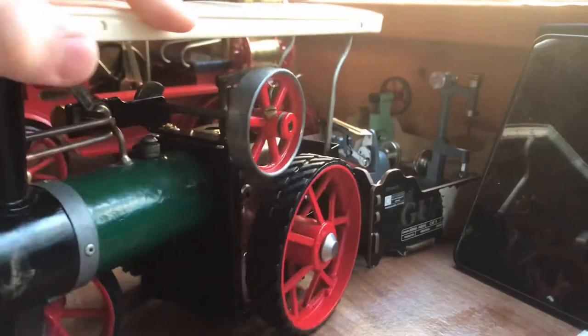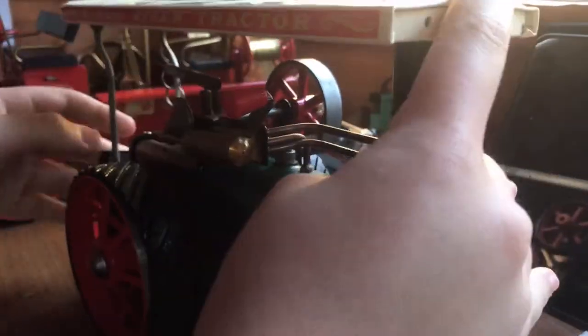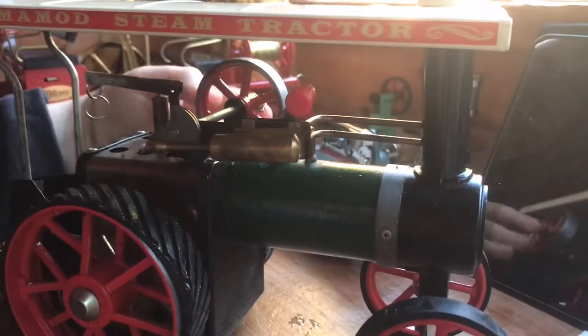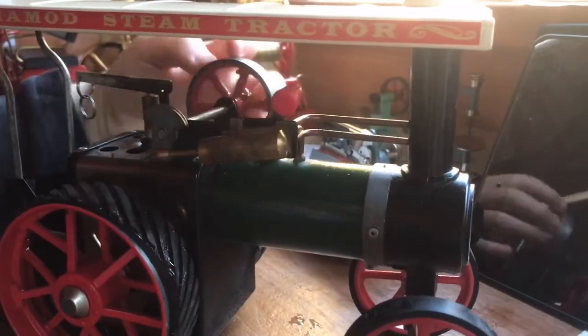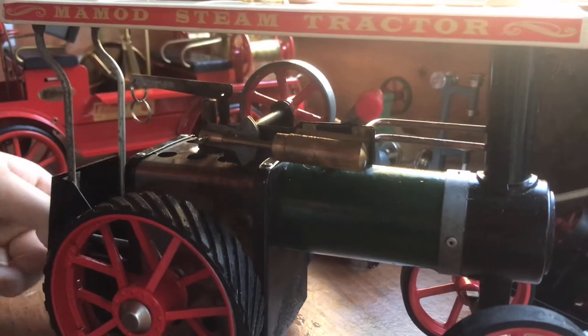Here is the Mammoth looking very nice. Now before I run it, I always make sure everything is smooth — everything's rotating, everything's all good. Perfect. Now I'm going to start today with the preparation.